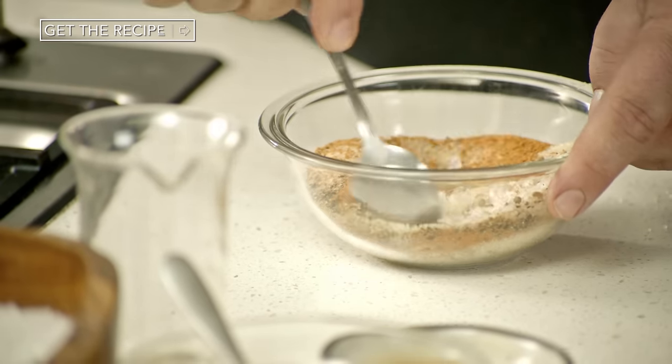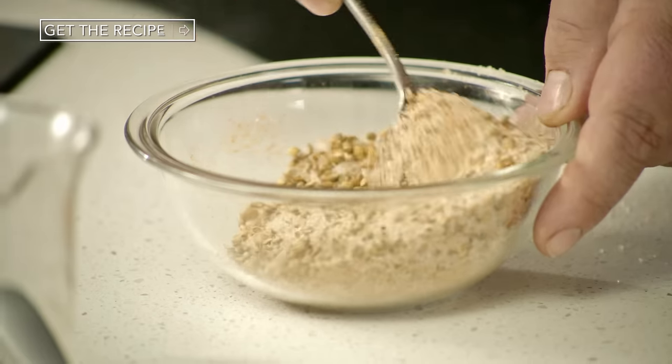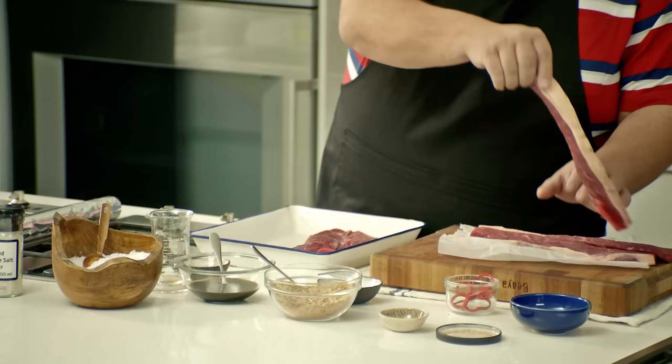I'm now going to mix this together. Just look how beautiful it is — it smells awesome. Now for the meat.